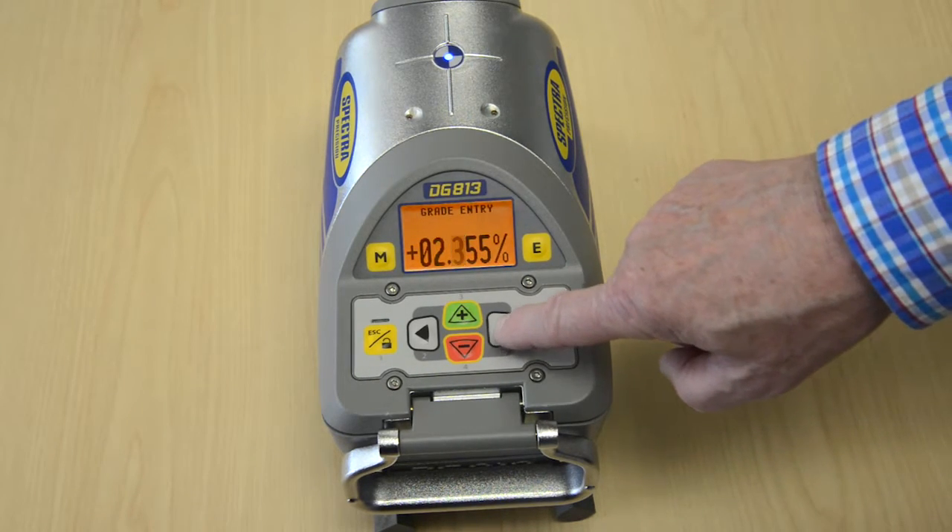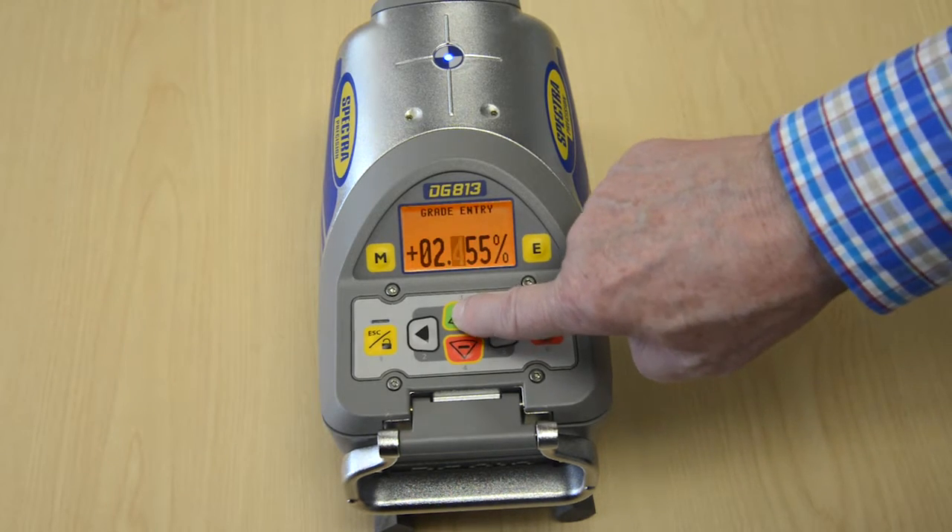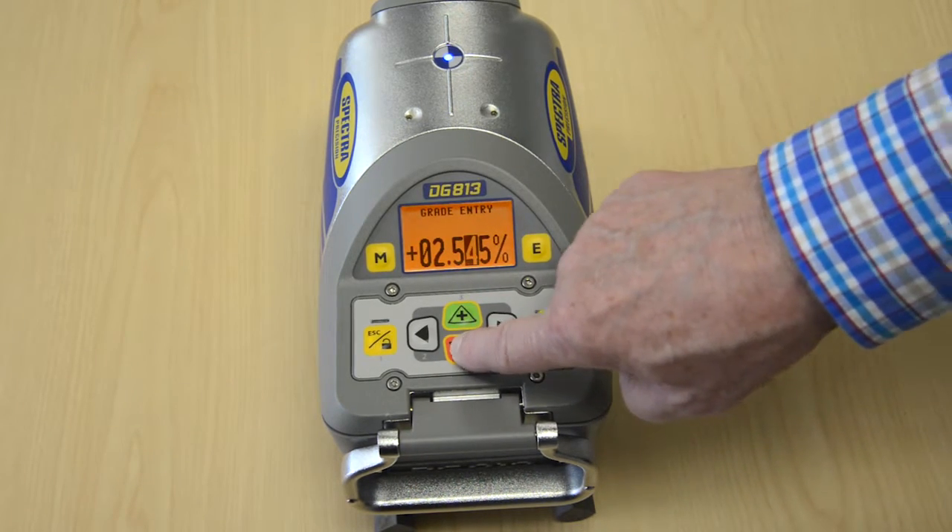The laser will self-level to the required grade position after confirming the grade change with the E button.